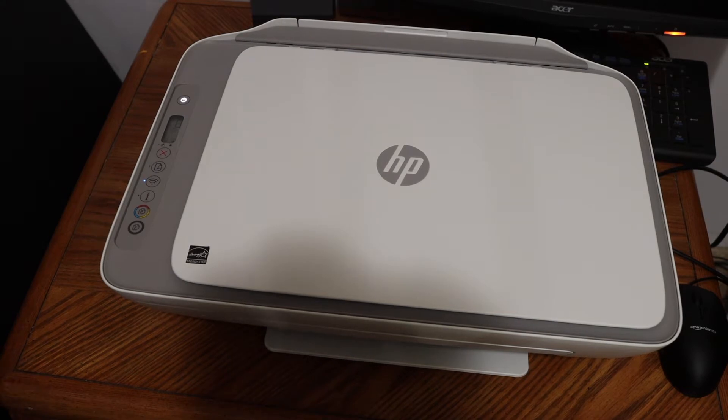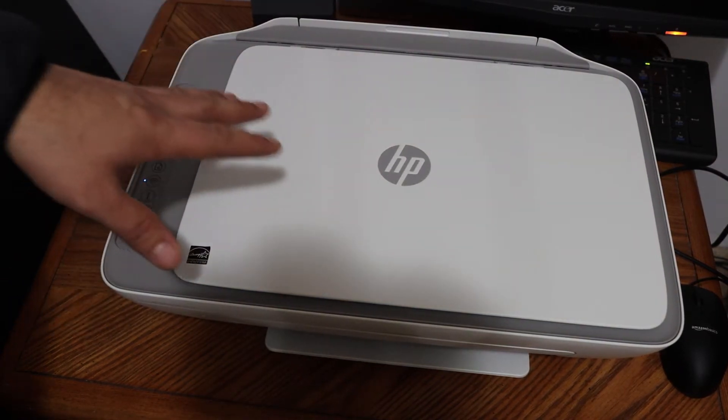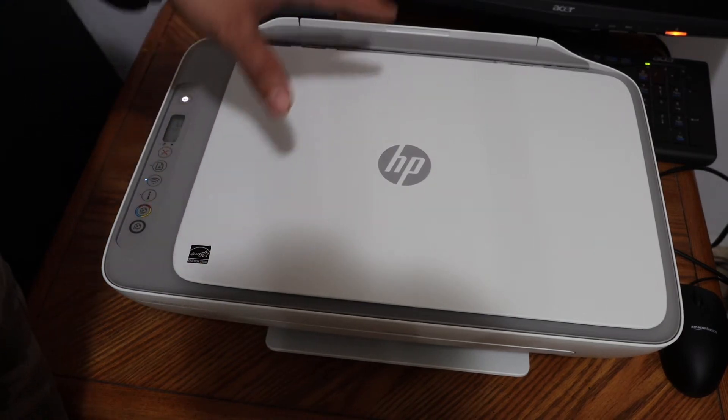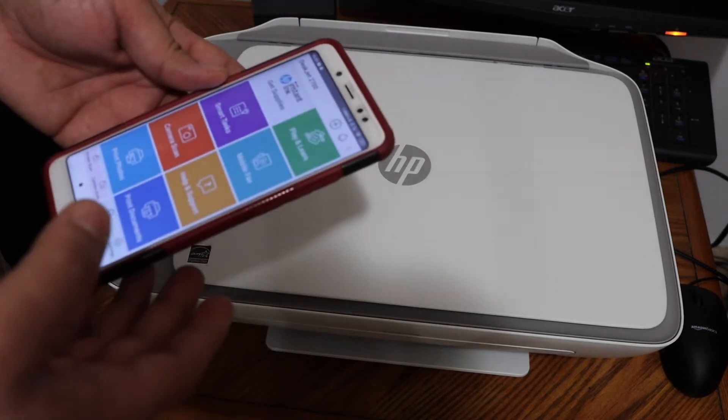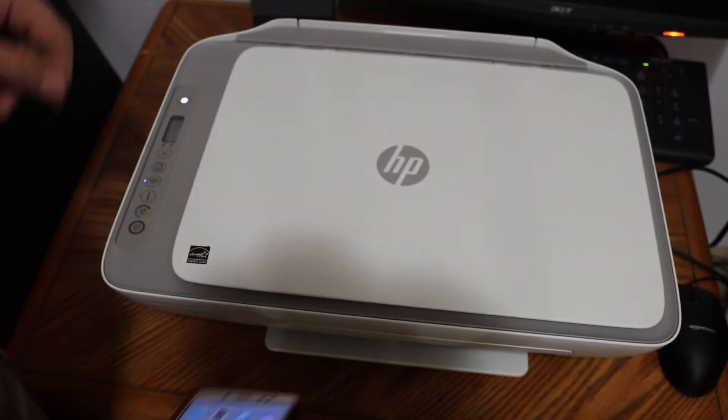Today's video is regarding the HP DeskJet 2752 all-in-one printer. I'm going to show you how to connect this printer to your Wi-Fi network using an Android phone. You also need to download the HP Smart app from the App Store.